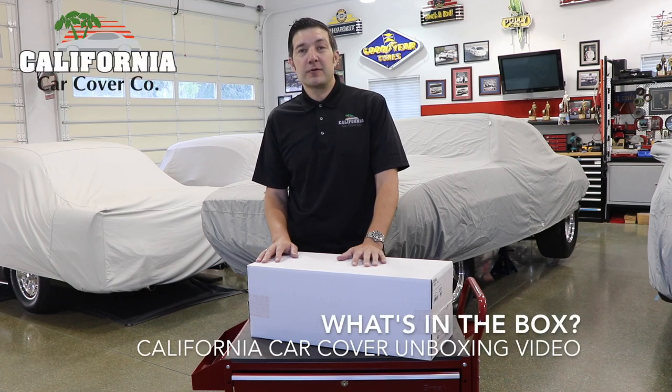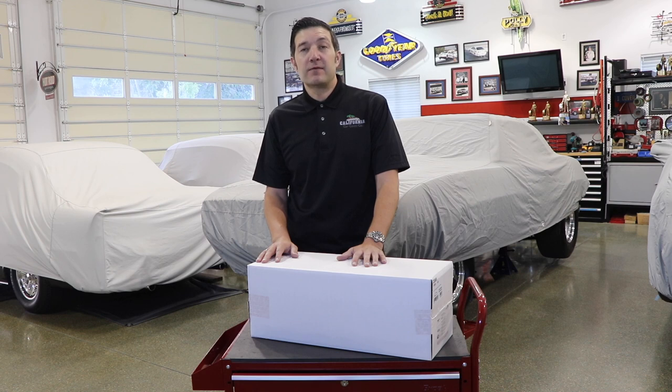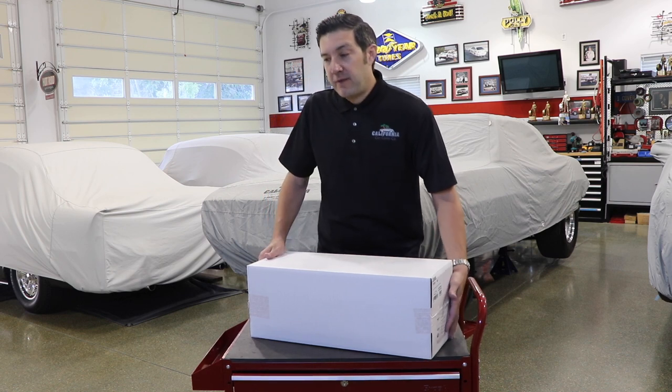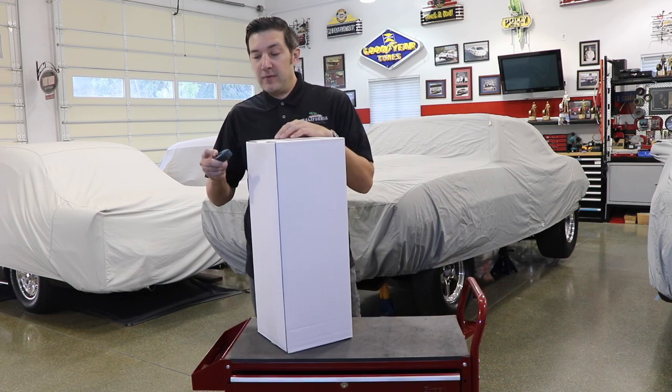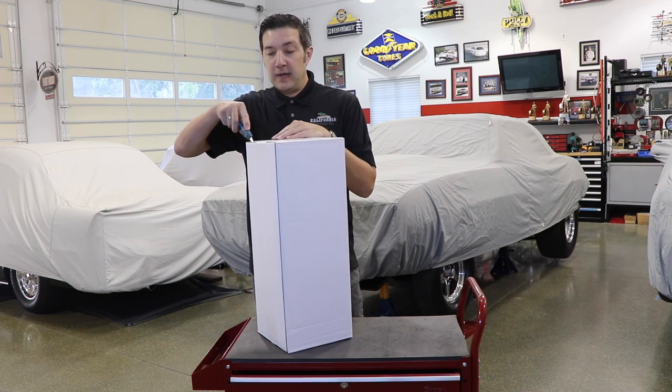Did you just order a car cover? Well, first thank you for purchasing one of our products. Here's what to expect when you receive your custom fit California car cover in the mail. Your car cover is going to arrive in one of our signature white boxes. When you cut it open, just be careful because it is a fabric product, so you don't want to damage the car cover when opening it.